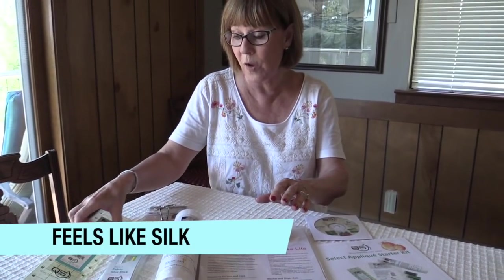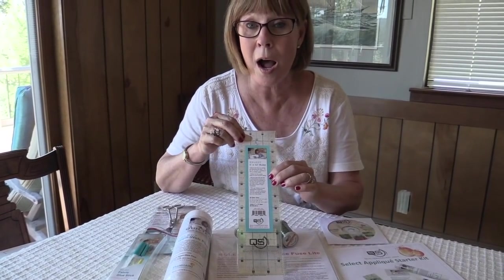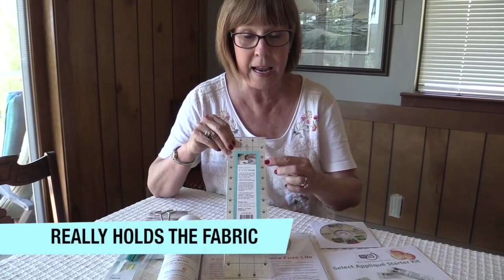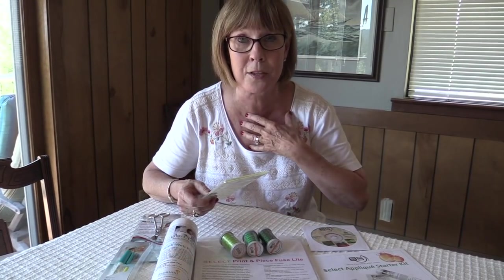And then of course, if you haven't heard about the rulers, you're living under a rock. These are great. They are non-slip. The lines are super fine and it's labeled in both left handed and right handed numbers, so you don't have to sit and go like that. I'm sure none of you have to do that — I'm sure that's just my problem.